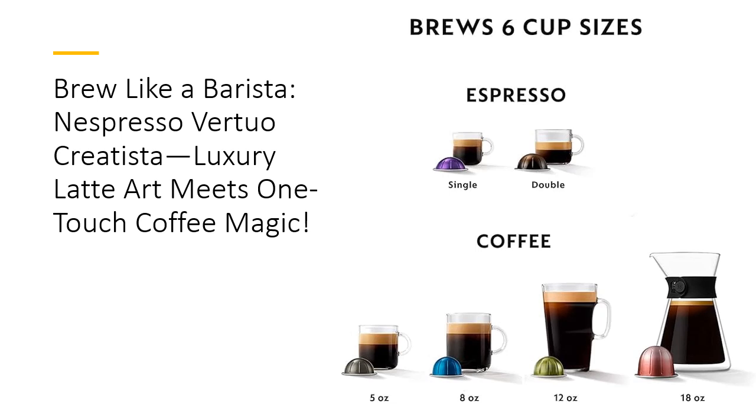Premium design meets functionality. Crafted from brushed stainless steel, the Virtuo Creatista isn't just a coffee maker — it's a statement piece. Designed to fit seamlessly into modern kitchens, this machine combines elegance with durability. The adjustable drip tray accommodates all cup sizes, while the quick 30-second heat-up time ensures your coffee is ready when you are. It's like having a barista on standby — stylish, efficient, and always reliable.